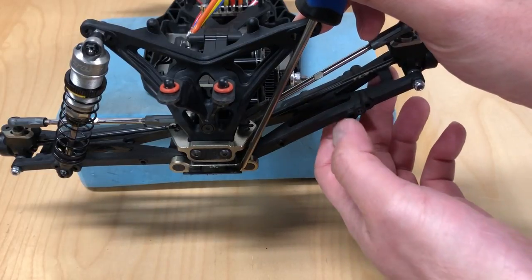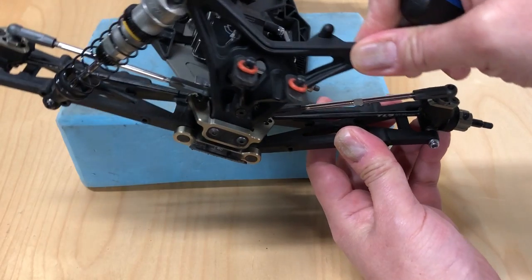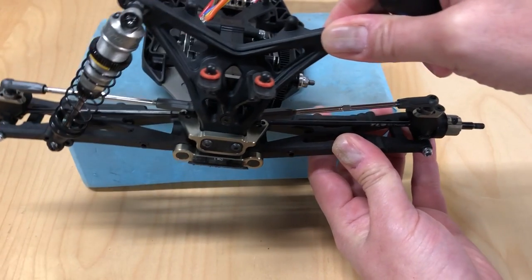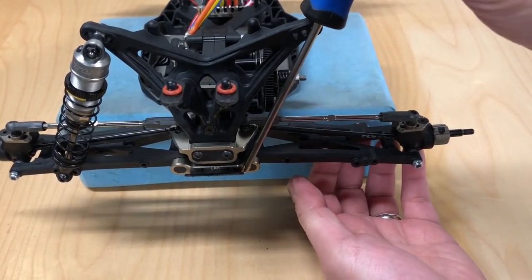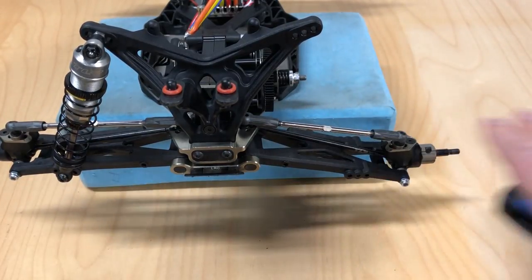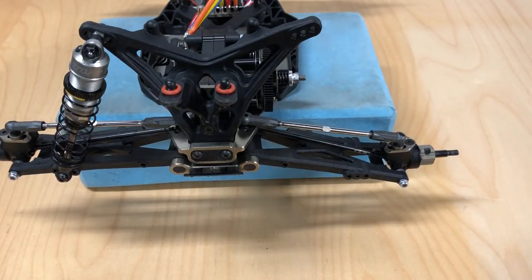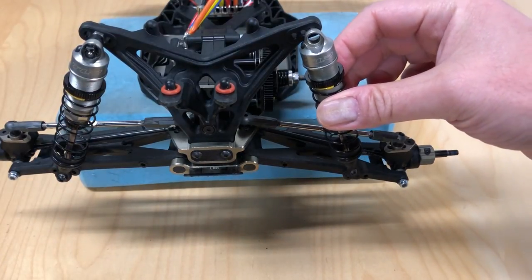Whether the arm actually moves up towards the shock tower — like when you're landing a jump — or whether the shock tower is rolling over and moving towards the arm in the middle of a corner as your vehicle rolls, it doesn't matter. It's basically just two arms of this mechanical lever getting closer to each other. Some people talk about vertical forces and horizontal forces being somehow different, but these are just two arms moving towards each other, and what's in between them is a shock being compressed.